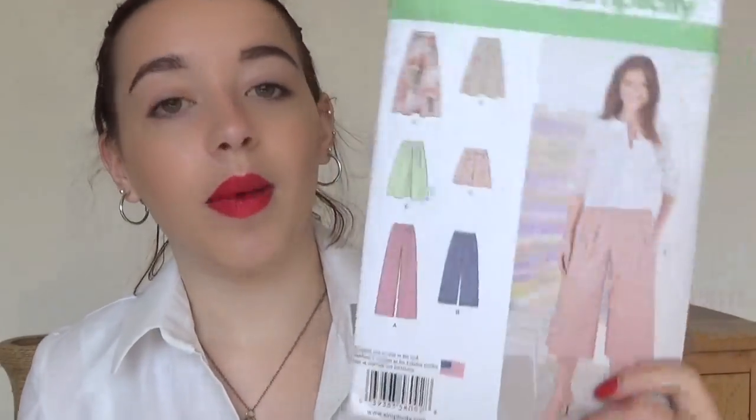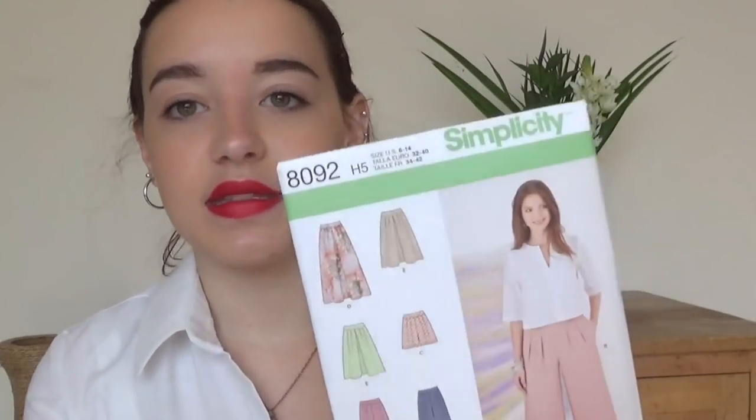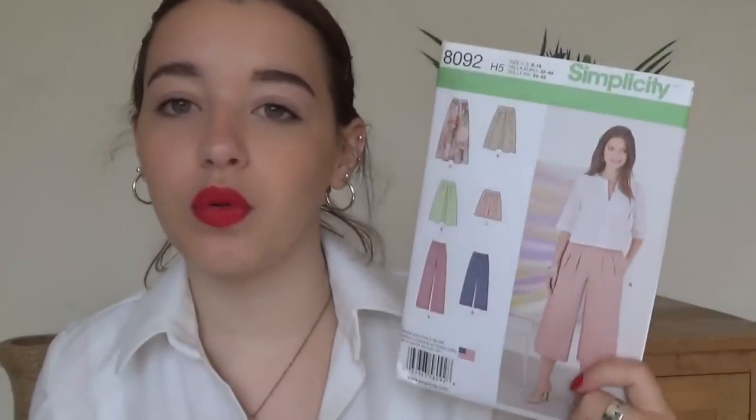This is one I've currently got cut out and I'm working on — some culottes I'm making for my mum in a nice black drapey fabric. It's Simplicity 8092. She's very short, like me, but a bit taller. This one is hers because she's a different size to me and I can never really be bothered to trace my patterns. She wants more than one pair of culottes so I'm happy to have bought this for her.